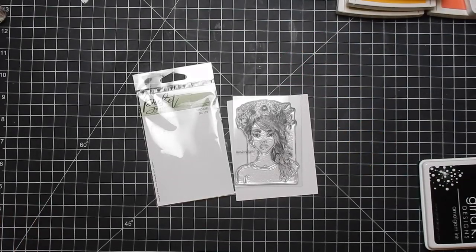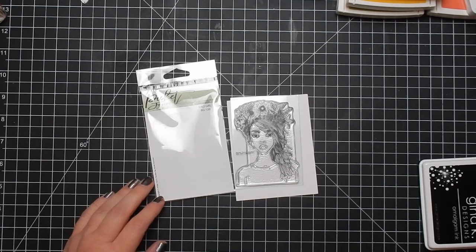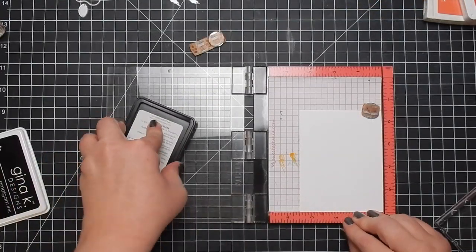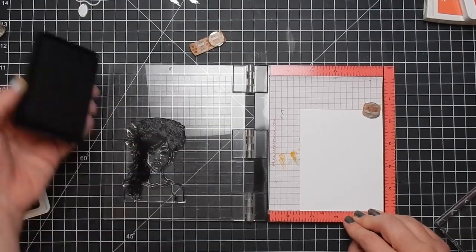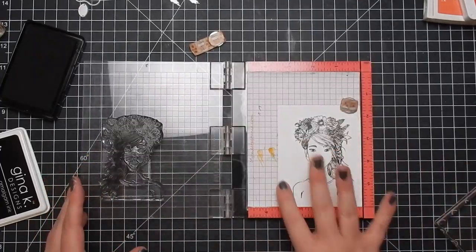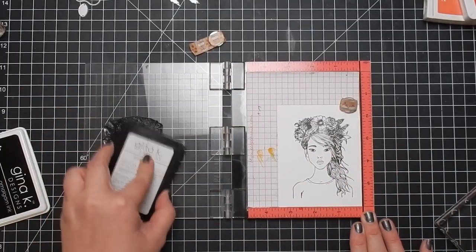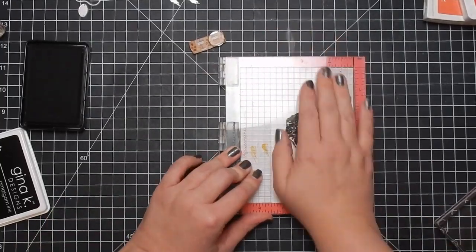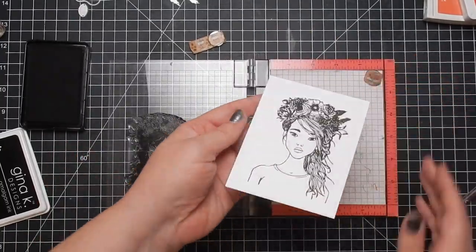Hey guys, I'm back today with another design team project for the Not Too Shabby Shop. Today I'm using Paganfence's Iko — not sure how to pronounce it. I'm going to stamp her out with Gina K Designs Amalgam Ink. I'm using my Mini Misti because I did use a Stampin' Block, but this image is just too detailed to get a good stamp one time.